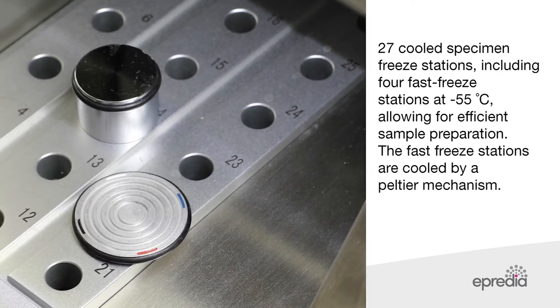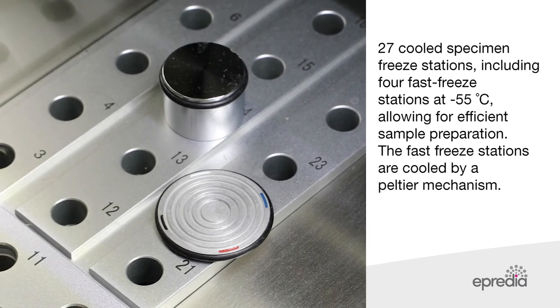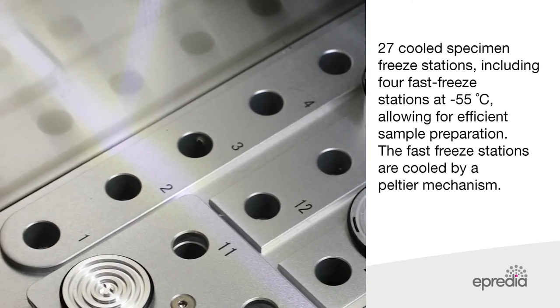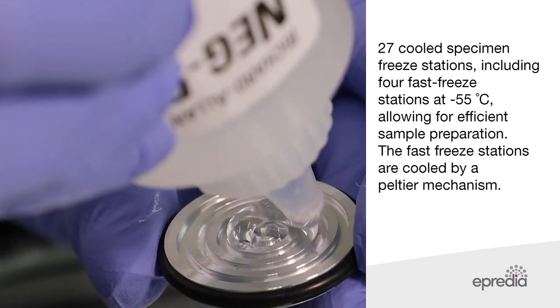The HM525NX has an efficient high-throughput cryo chamber with 27 cooled specimen freeze stations, including four fast freeze stations at minus 55 degrees Celsius, allowing for efficient sample preparation. The fast freeze station is cooled by a Peltier mechanism.